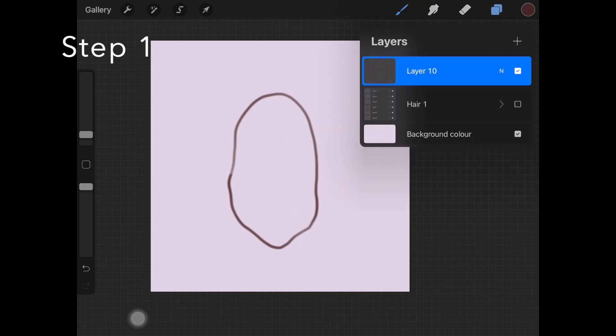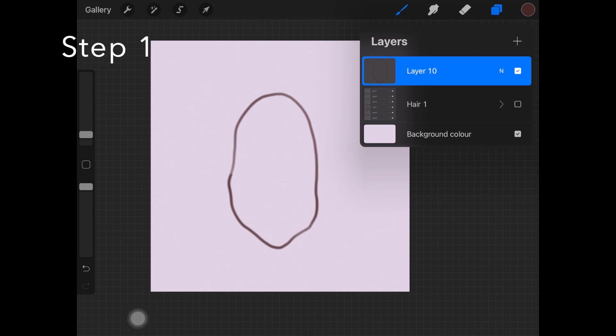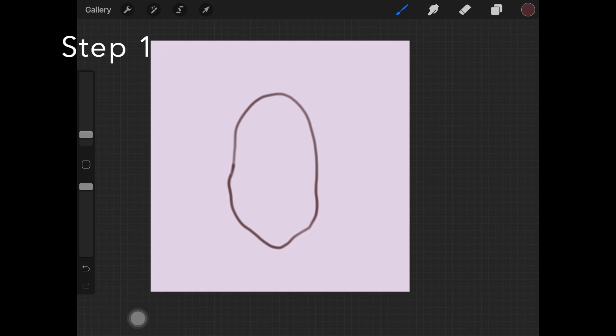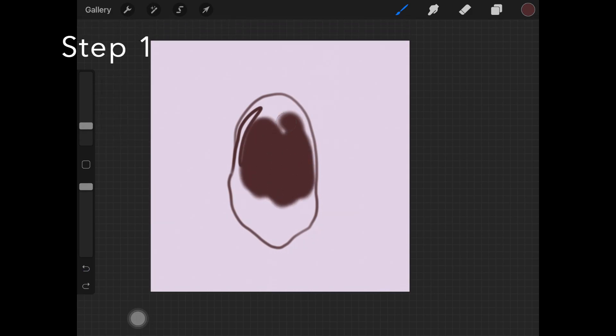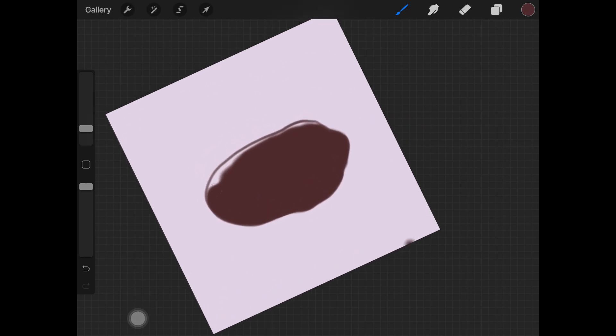Step one is to pick up this base brown color and just draw the shape for the hair and fill this shape out. This is our base and I am using soft airbrush to do so. I'm going to be sharing the color palette with you guys so you can use the similar palette to practice. I'm using this base brown color which was the first color in the palette.